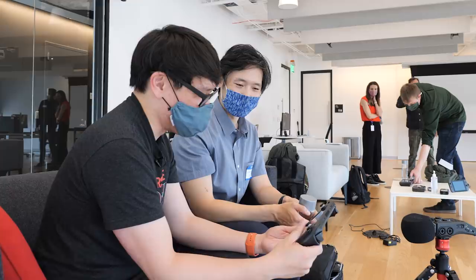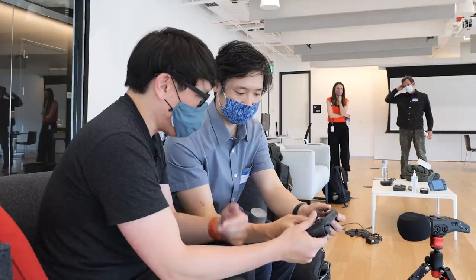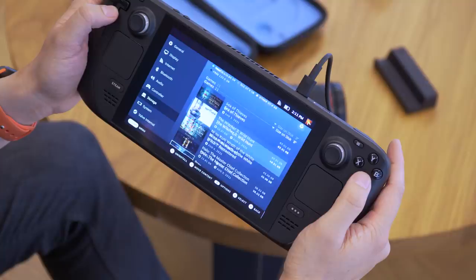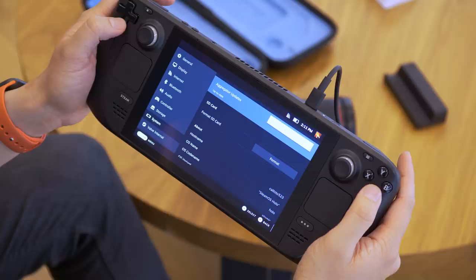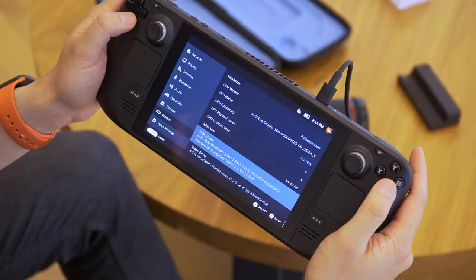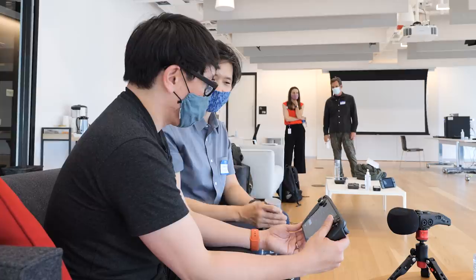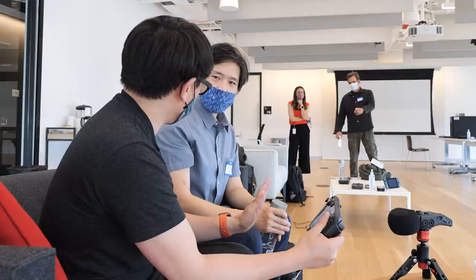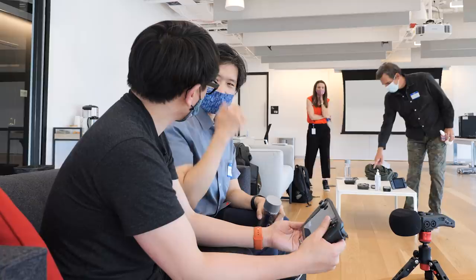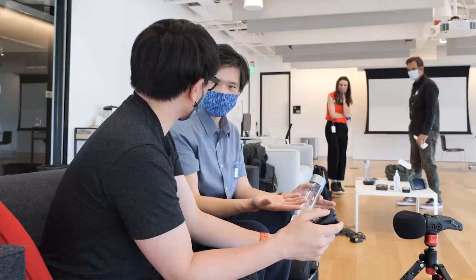How do drivers and updates work? On a traditional game console you download one package that updates firmware and drivers for everything. On the Steam Deck, system, Steam client, and BIOS updates are all done together — downloaded as one, updated as one. The benefit of creating both the hardware and software is that we know exactly what firmware and drivers it needs, so a customer never has to have the real PC experience of hunting online for the right driver. For Windows, it should just work — we haven't had to install extra drivers.